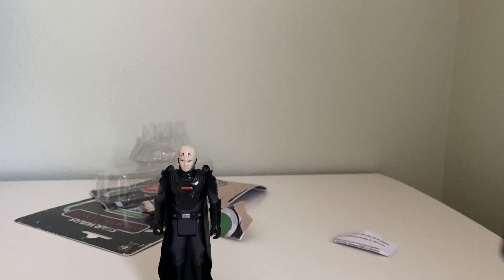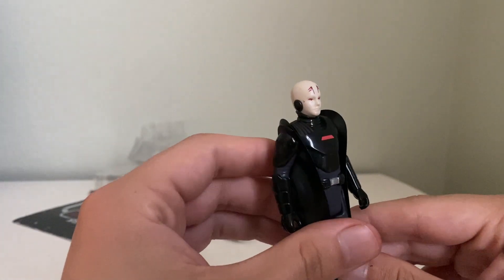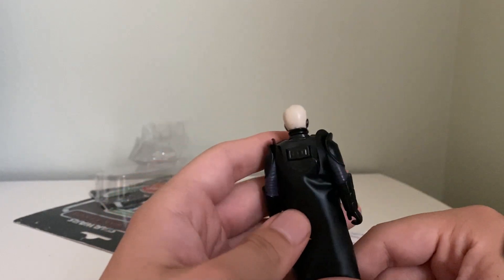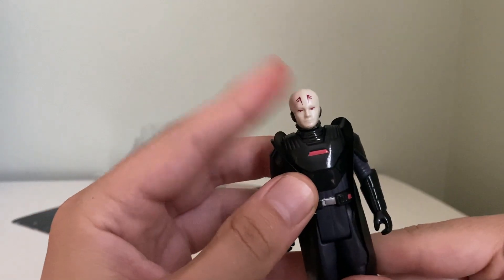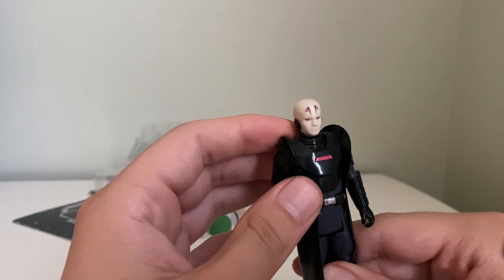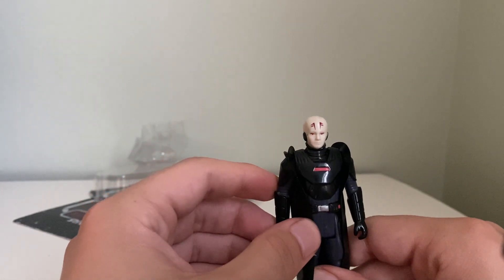So we just opened this guy up, and he looks pretty cool. This is Retro Collection, so they're gonna keep it true — or try their best to keep it like the original Kenner line. I really like the head. Like I said, it doesn't really look anything like Grand Inquisitor, but it's interesting. It doesn't look like the version we see in the TV show.